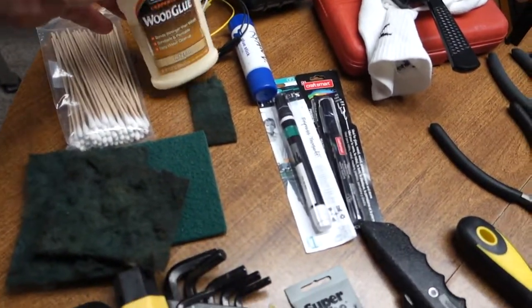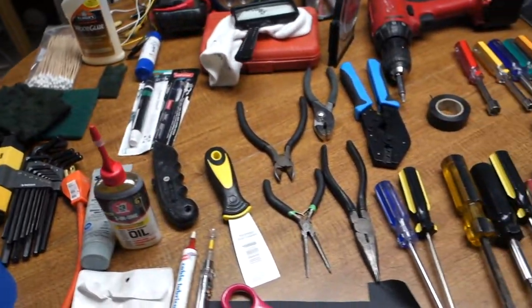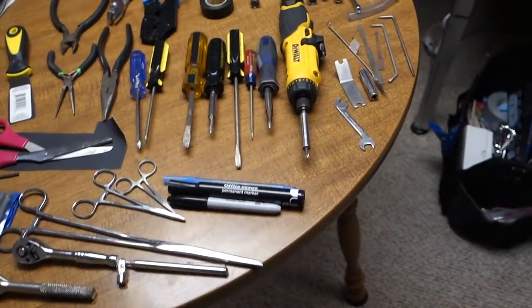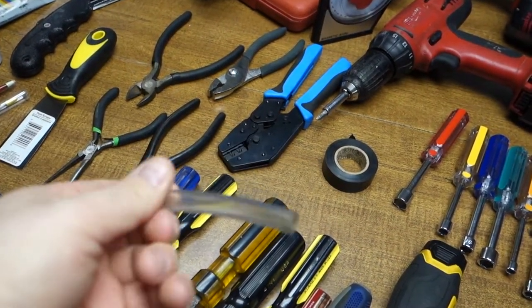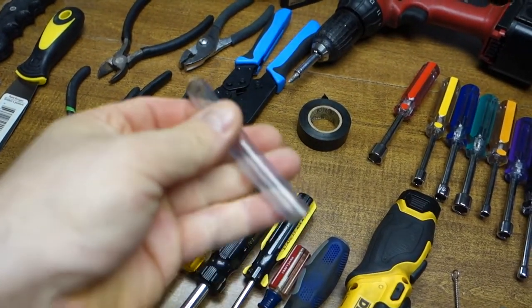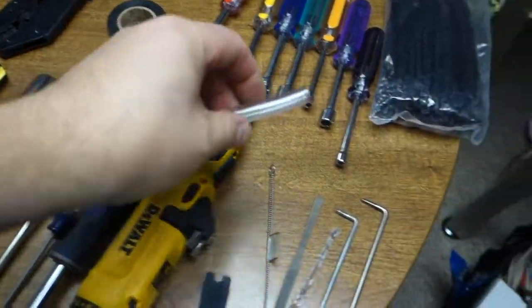Wood glue — I've got two bottles of it. And this is a bulb removal tool for getting bulbs out of a head. All it is is a four or five inch hunk of rubber. Just take one of your bulbs to the hardware store and find one that fits in nice and tight and you can make your own.